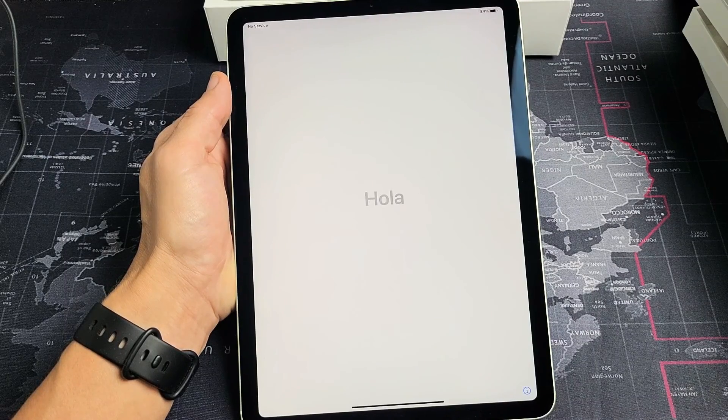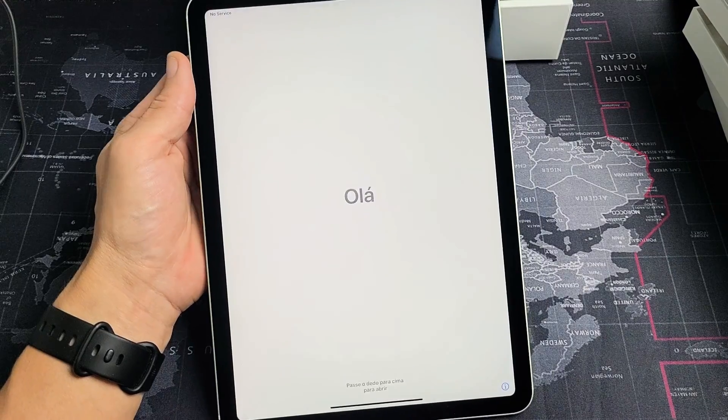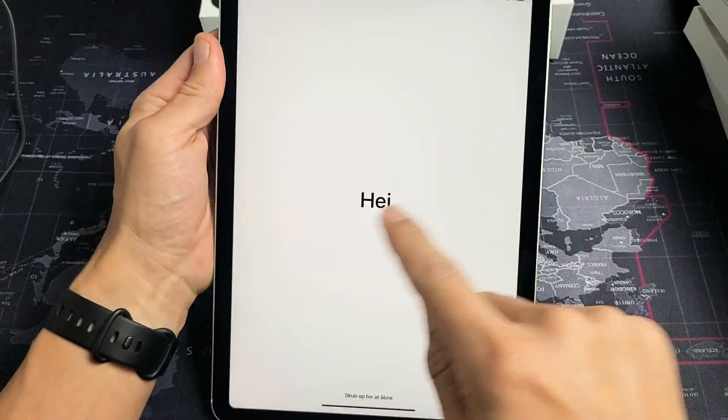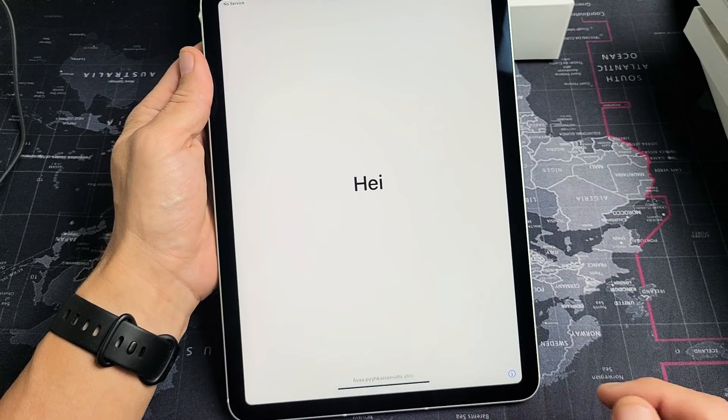Here's an iPad Air 4th generation. I'm going to show you how to set it up step by step. First thing is go ahead and turn it on. The power button is right here. Just press and hold until you see the Apple logo on the screen and let it boot up.